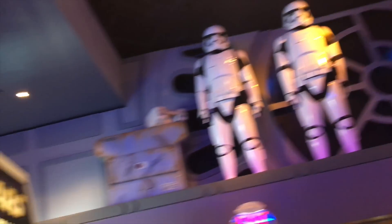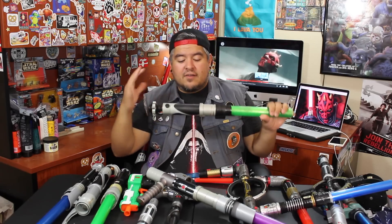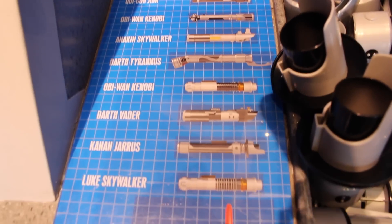currently they're only available at Disneyland at Star Traders just outside of the Star Tours attraction and in Disney Springs at Walt Disney World. Now what it is, is it is a Star Wars themed station where you can build your own lightsaber using different pieces based off of other Jedi's existing lightsabers.